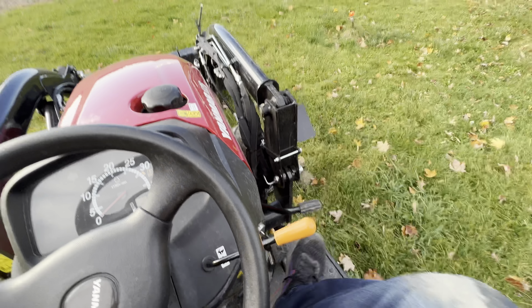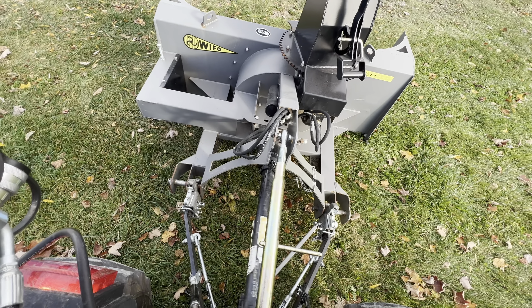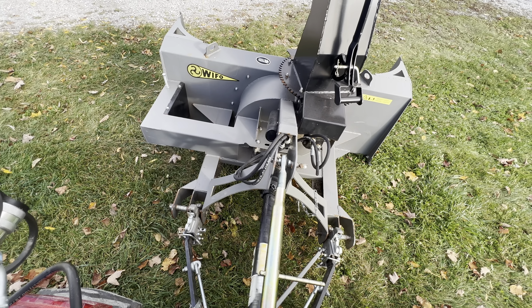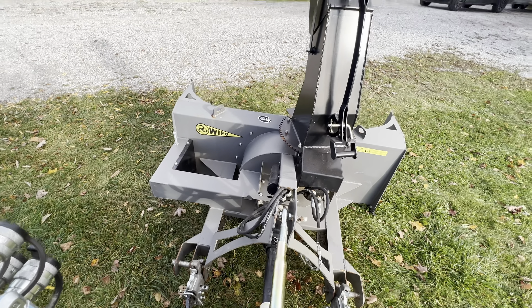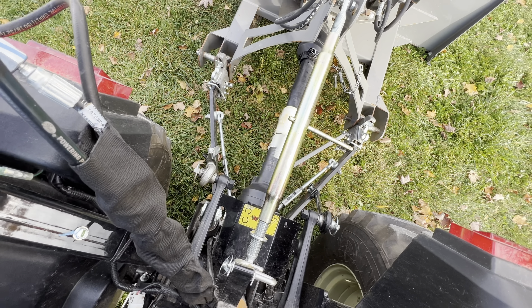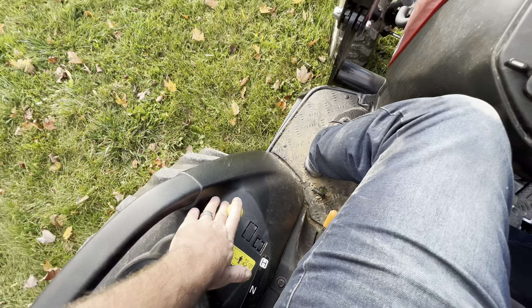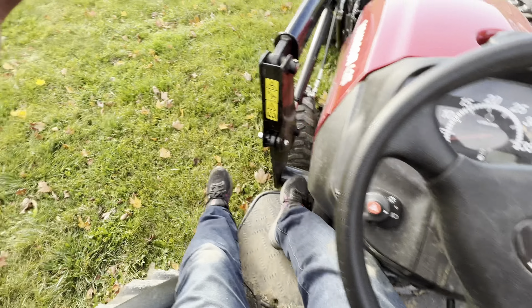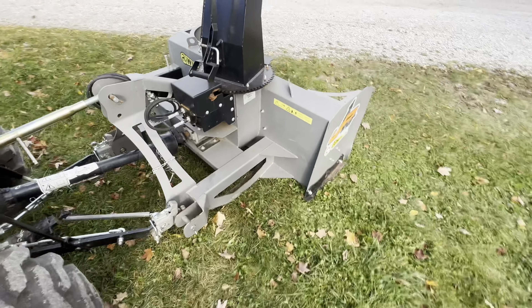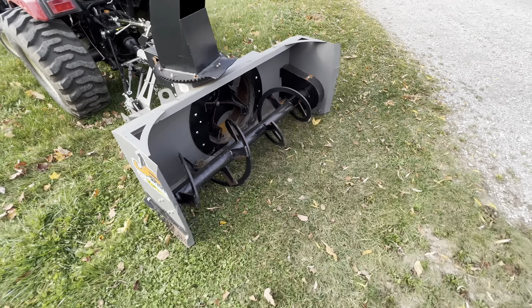Let's fire this puppy up and then engage the PTO and see if it'll spin. So that appears to be normal function, with the exception of I can't move this thing because the hoses are the wrong size — but we'll get that figured out. Looks like we're ready for winter.